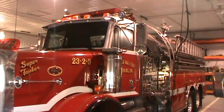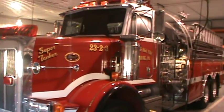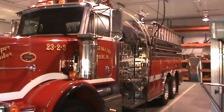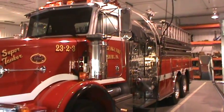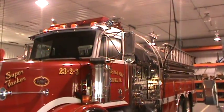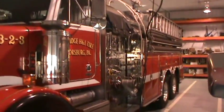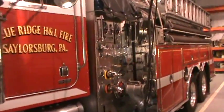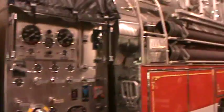Hello everyone. Today we're going to give you a tour of our 1995 Peterbilt S&S tanker — a 3500 gallon tanker built by S&S. I believe they're not in production anymore. Great truck. I'll pull it out for you guys and give you a tour.